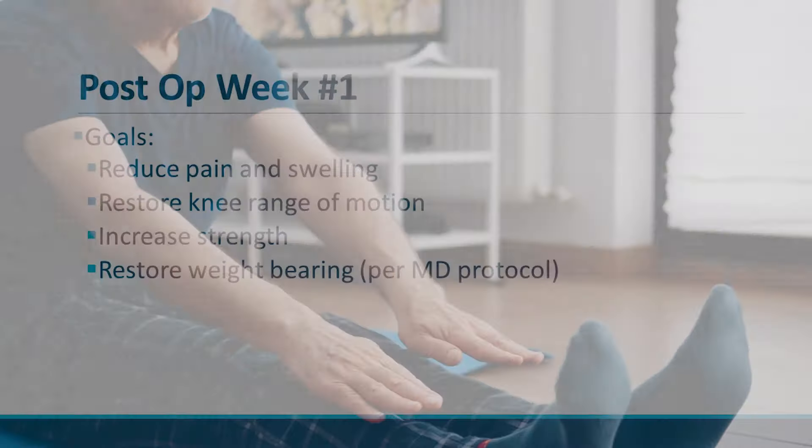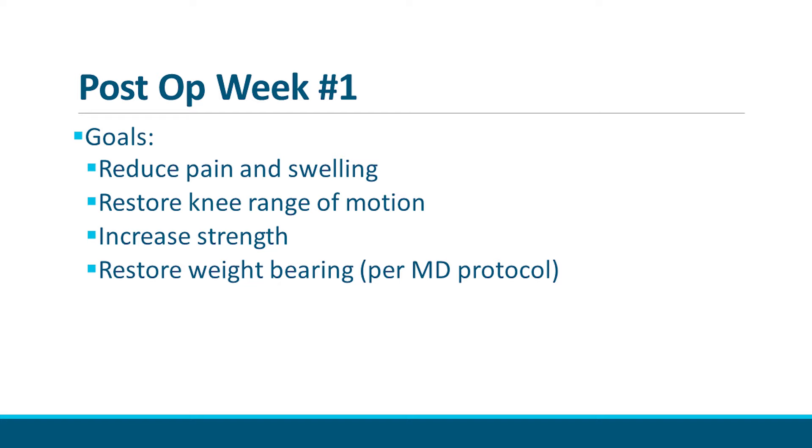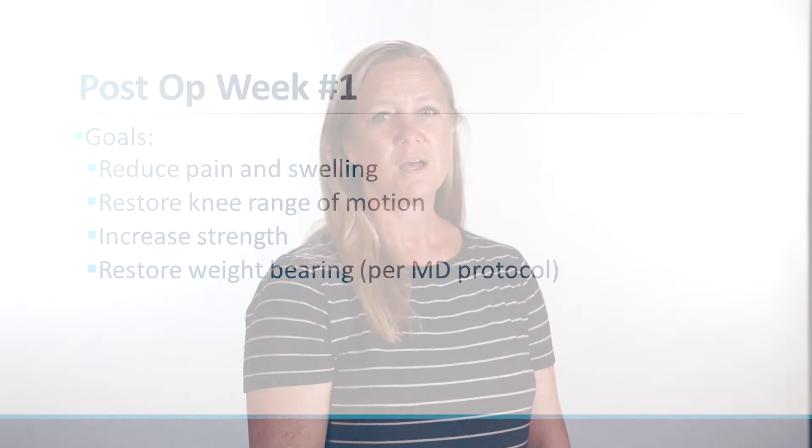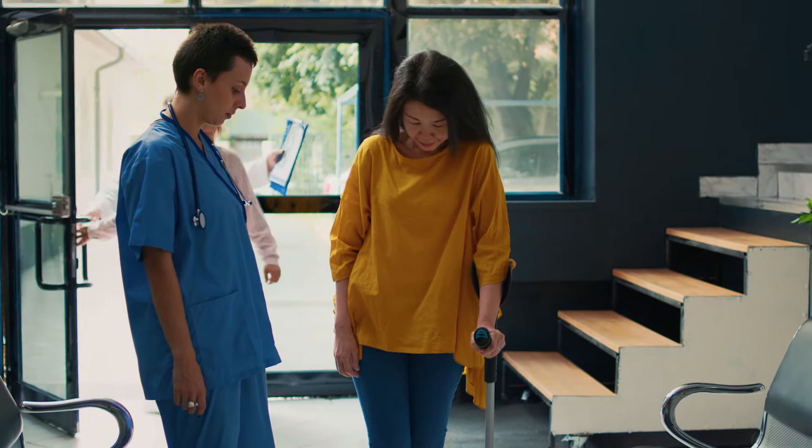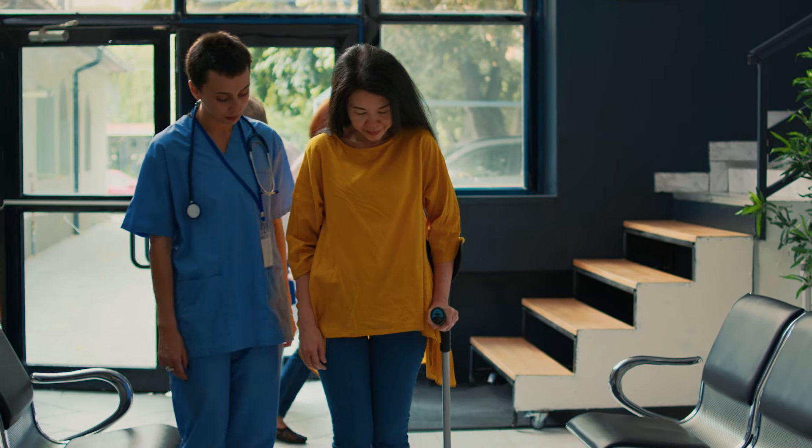The first week after surgery, the goals are to reduce swelling and pain, improve knee motion, initiate strength, and to start to return to full weight bearing. Unless otherwise instructed by your physician, you may put full weight on the leg immediately. In some instances, you may use an assistive device for a period of time if walking is uncomfortable.